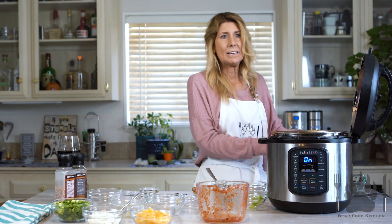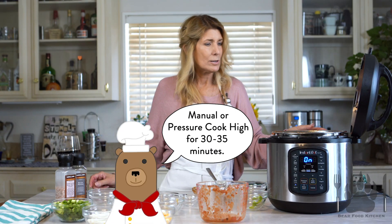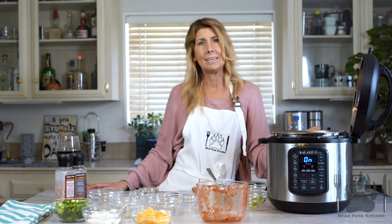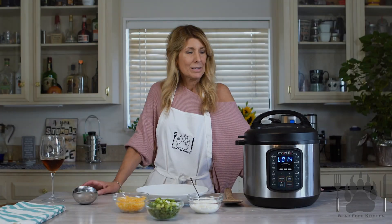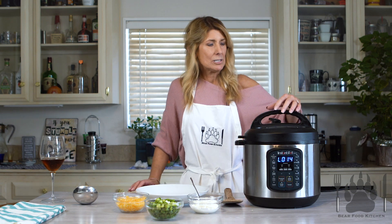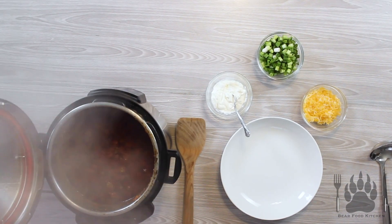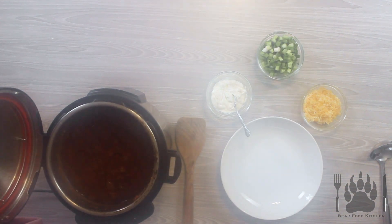I do about 30 to 35 minutes. I'll check it when I open it, and that's it. Then we'll open it, garnish it, and we will eat it because everyone is starving. We are going to see what this chili looks like. We released all the rest of the pressure — amazing.